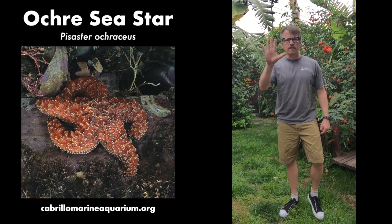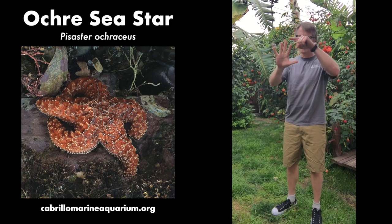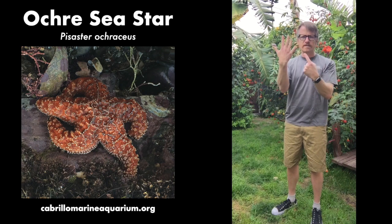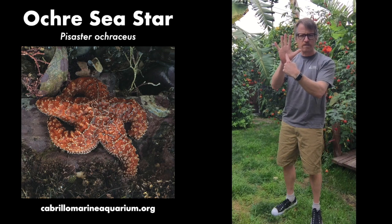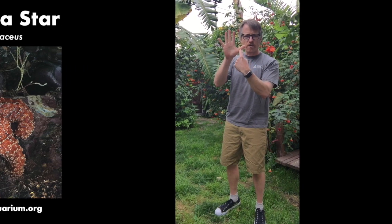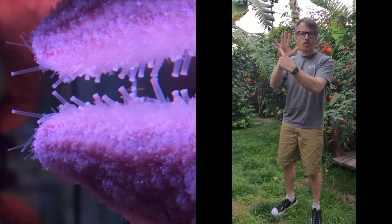Everyone show me a sea star with your hand. Stretch out those arms: one, two, three, four, five. This is the back of the sea star. This is the mouth side of the sea star. Now point to where the mouth is — right there at the middle. Now each one of these arms has tube feet. Everyone say tube feet. They're like little suction cups and allow them to hold on very tightly.